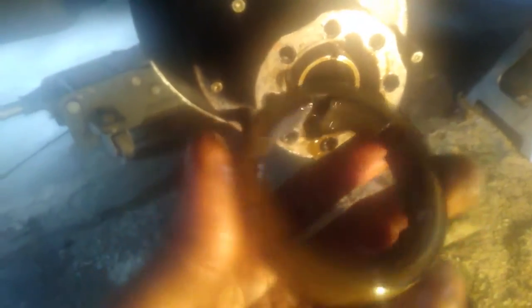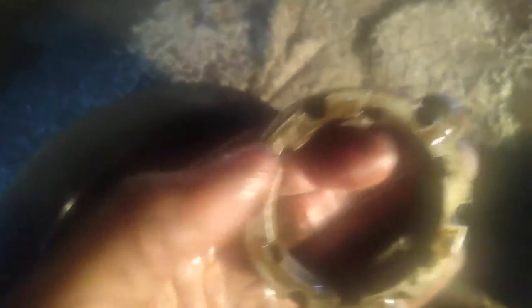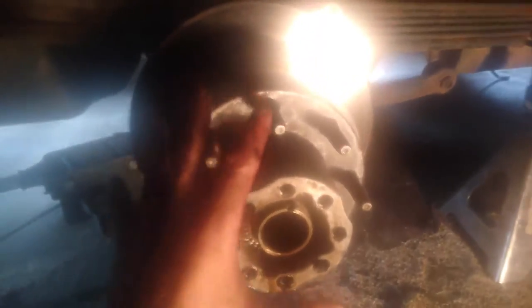There we go. Remember how this goes back in — see all these little grooves and U-shaped indentations on this side? If you flip it over, the other side doesn't have those. So that's the side you want facing out. Take a picture or video with your phone so you remember.